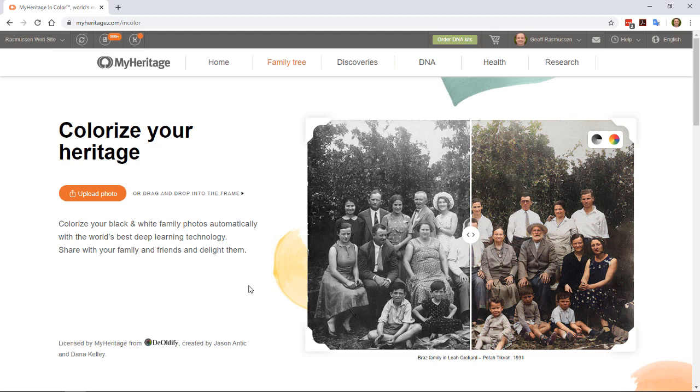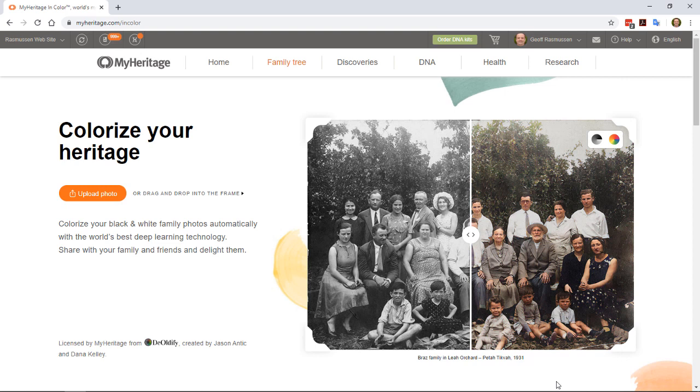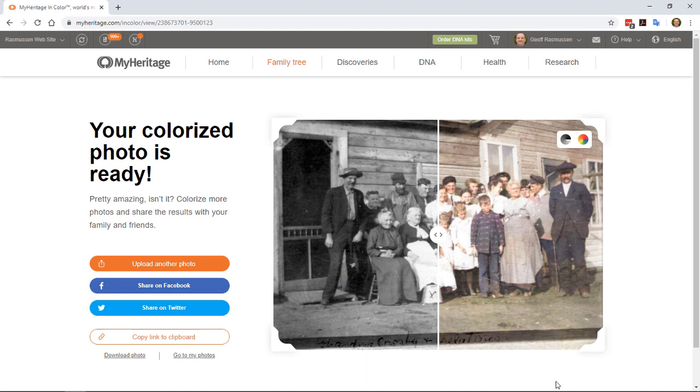Let's do a live demo now. At MyHeritage.com/in-color, click on the upload photo button. I'll select this family photo here and click open. And a few seconds later, I'm seeing this photo for the first time ever in color.